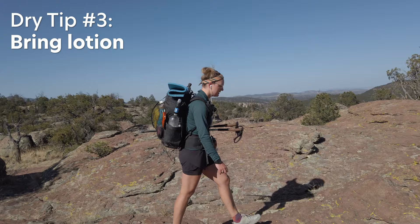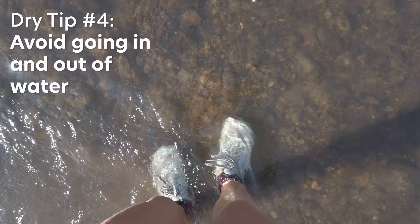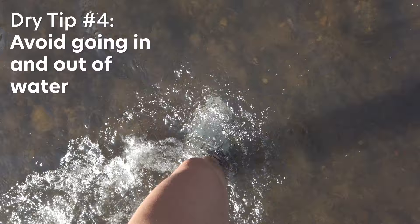Third, I know it might seem like a luxury item, but I've definitely carried lotion when backpacking in really dry environments. You can pack a little tube if you've been drying out a lot, or use sunscreen with moisturizer in it so you're killing two birds with one stone. Fourth, something I learned the hard way on the Gila was to avoid going in and out of water frequently if you can. If you notice your legs are really dry, maybe avoid the alpine lake that day — as much as that pains me to say.